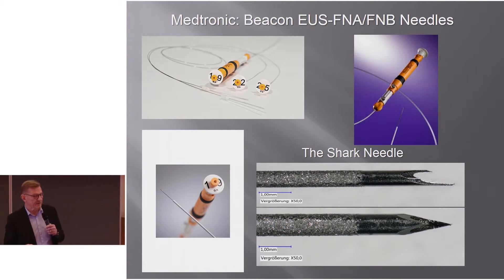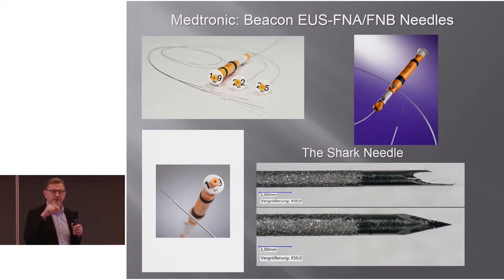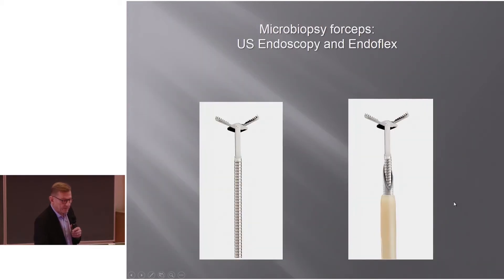Medtronic offers the Beacon FNA and FNB needles, which work in a slightly different way. They have a platform where you can retract the needle and place another needle inside the platform that is already introduced in the endoscope. They offer different kinds of needles that can be introduced into the platform sitting at the inlet of the endoscope. As an FNB needle, they have a needle with an echo-rich coating and the shark needle — named because it looks like a shark — and there are also microbiopsy forceps that can go into a 19-gauge needle to take samples.